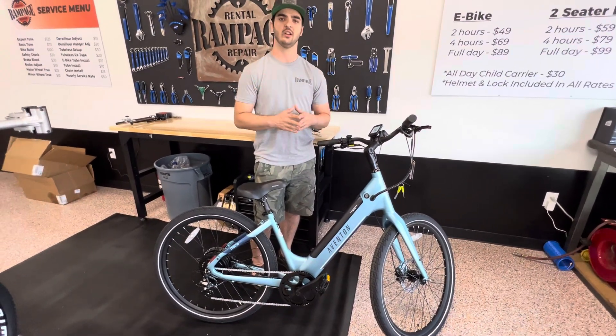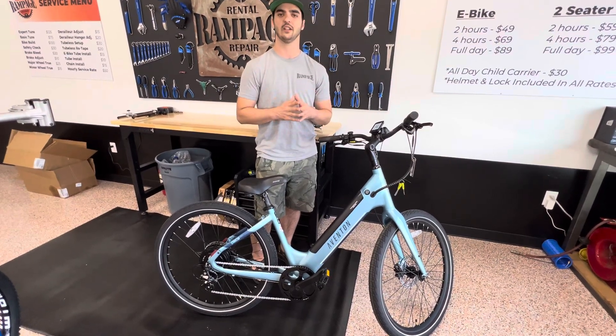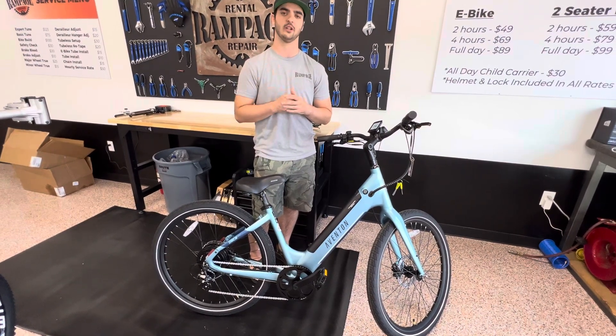If you have any questions, give our shop a call or shoot me an email. All my information is down in the description. Thanks so much.